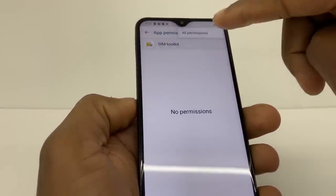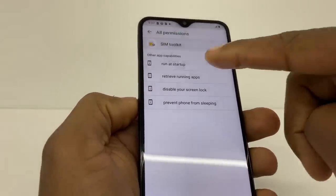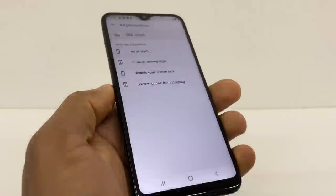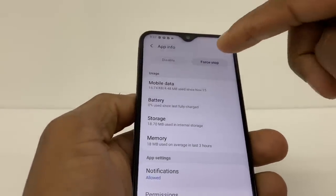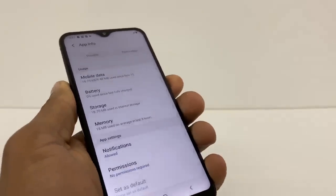Then go back, go to Permissions right here, tap those three dots on top, and go to All Permissions. Now click on each option and press OK. Then go back and tap Force Stop — the first option right here.